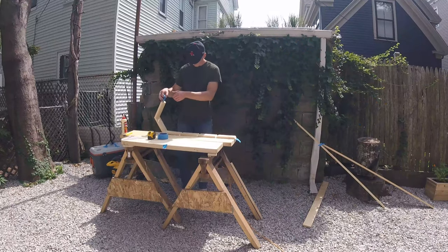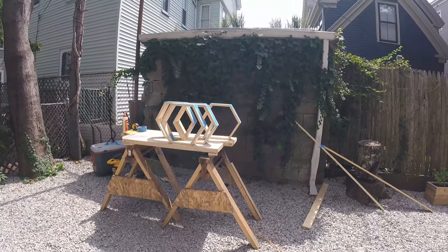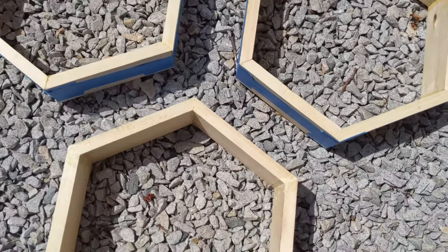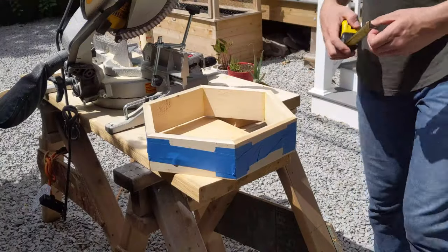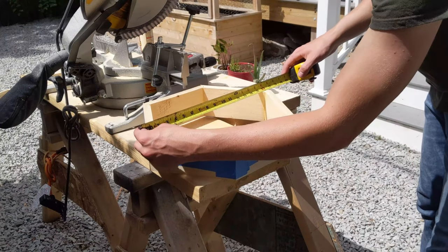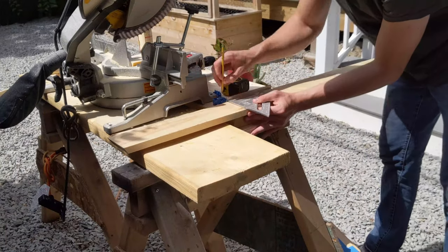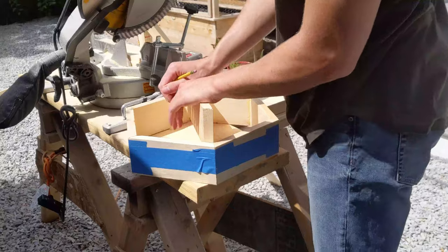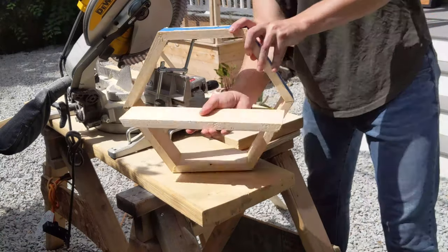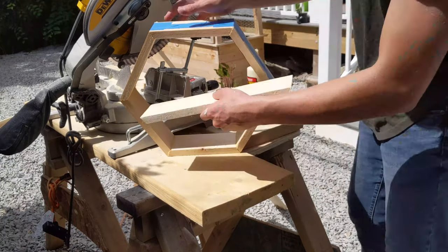I repeated this same process five times. I wanted two of the hexagons to have intermediate shelves within them, so I measured across the middle of one of the hexagons to get the cross length of the piece to be cut. I cut this cross piece with two 30-degree cuts on either end so that it would line up right in the interior angles of the hexagon. I applied wood glue to either end and slid the piece right into place.